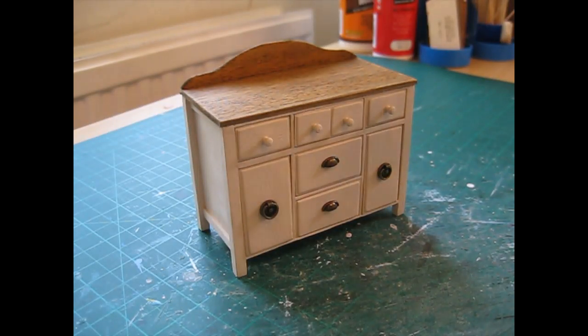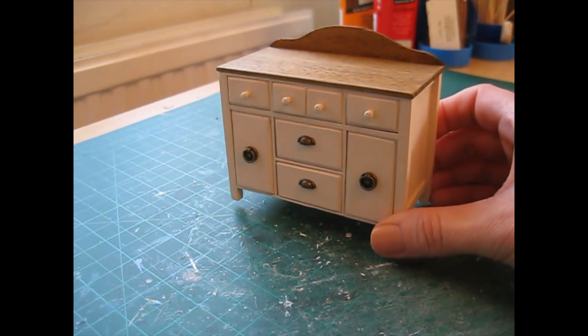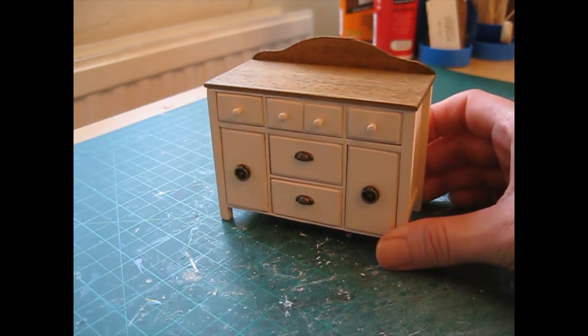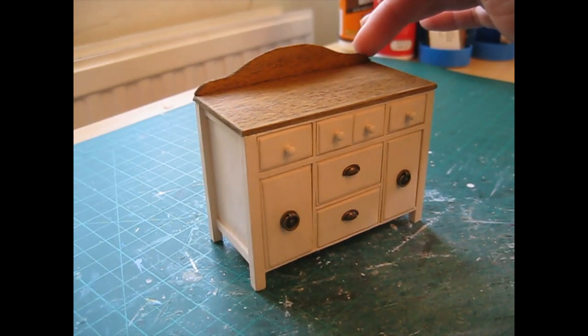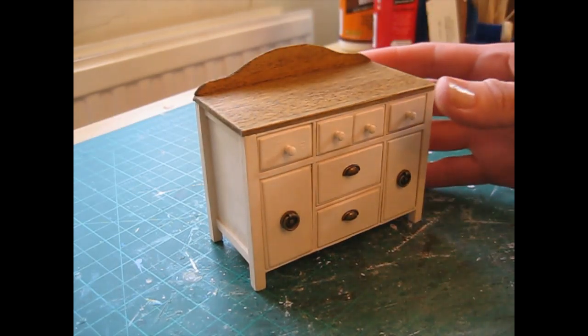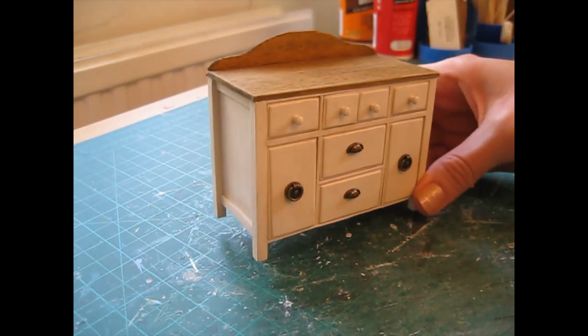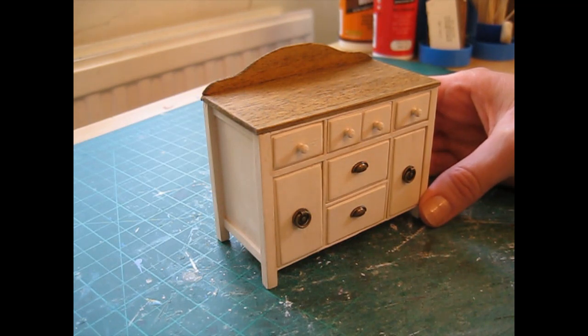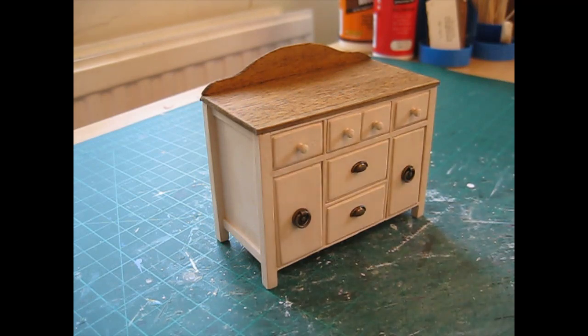Hello, today I'm going to show you how to make this fabulous sideboard or buffet, which was requested by one of our subscribers. It's not an exact reproduction of the photograph that was sent in but I've simplified the design a little bit. It's got this lovely moulding along the back but that is optional - you can just have the flat worktop if you wish. The cut-in list is in the description box below and coming up next is a list of all the tools and materials you'll need.